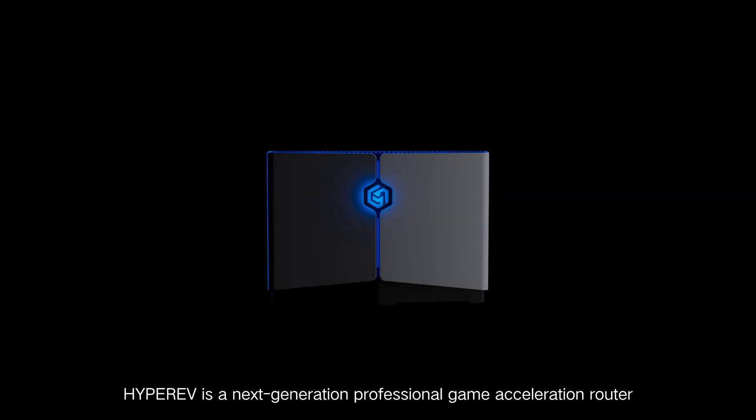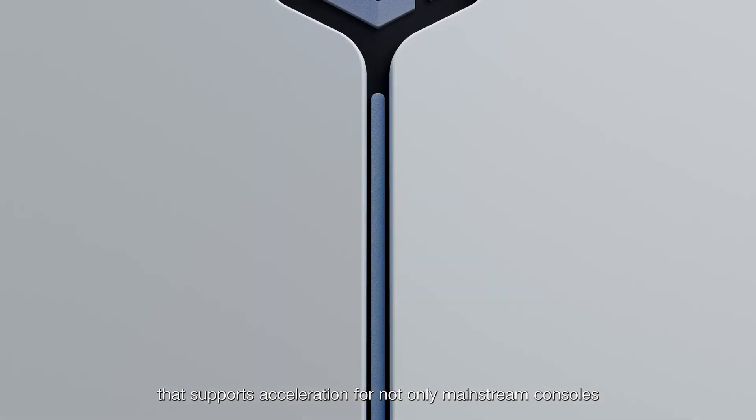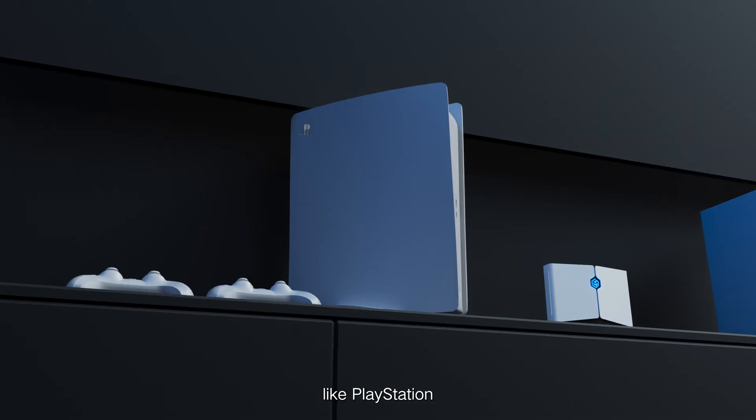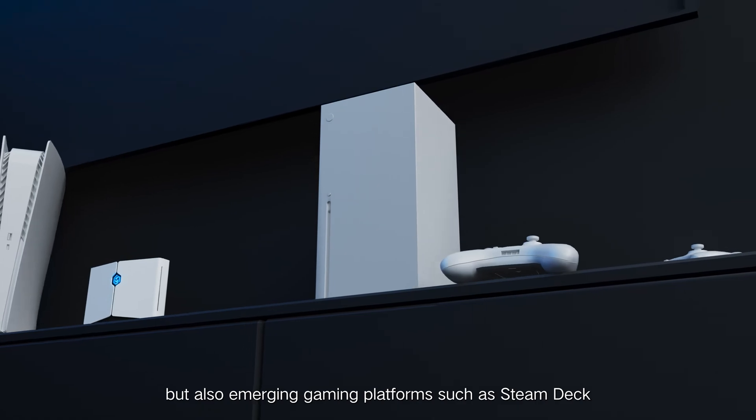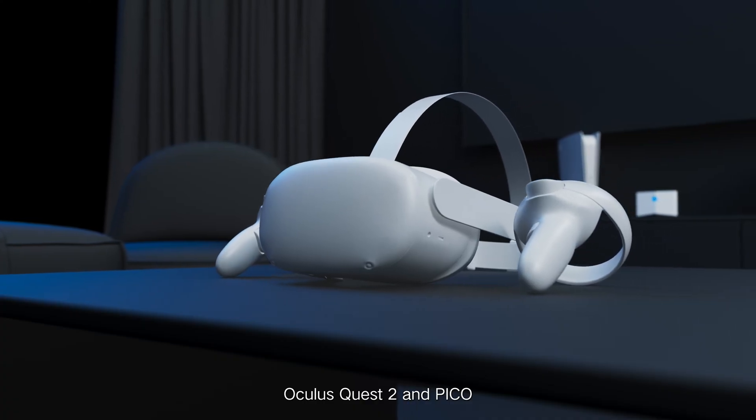HyperEV is a next-generation professional game acceleration router that supports acceleration for not only mainstream consoles like PlayStation, Switch, and Xbox, but also emerging gaming platforms such as Steam Deck, Oculus Quest 2, and Pico.